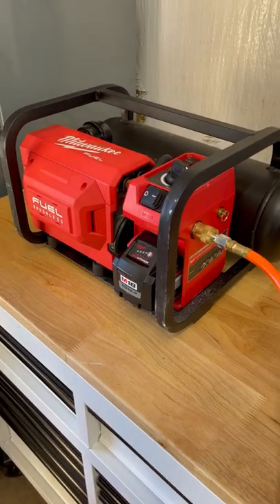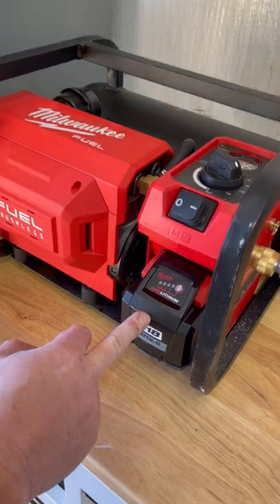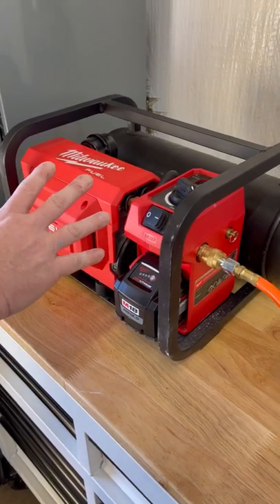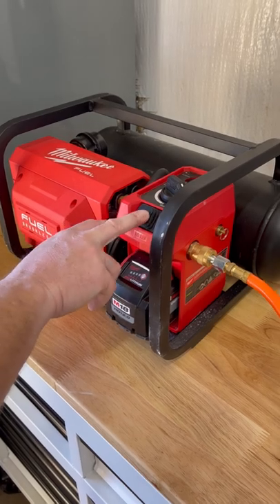Alright guys, we got the Milwaukee M18 air compressor here. I got a 12.0 amp hour battery in there — it takes a beefy battery to power this thing. I keep it right here in the shop on my new little toolbox. Great for airing up tires and things like that. It's fantastic, guys. Let's turn it on and put some air in the truck out here.